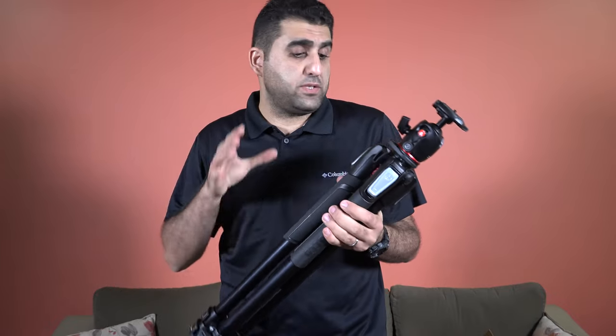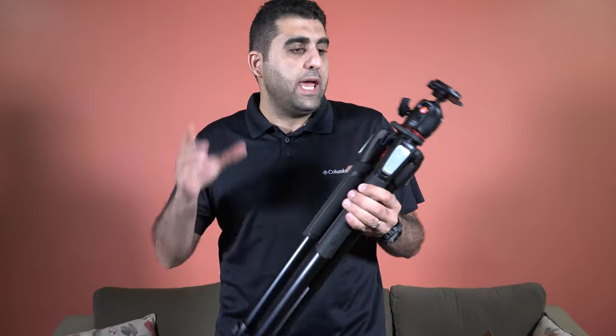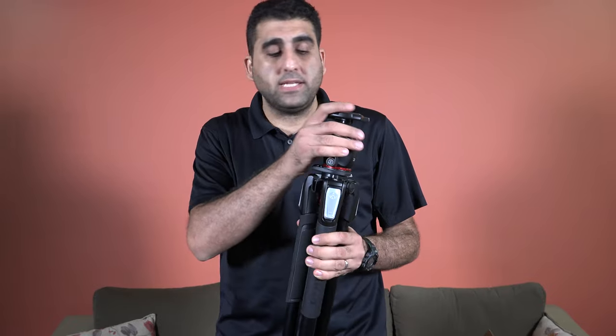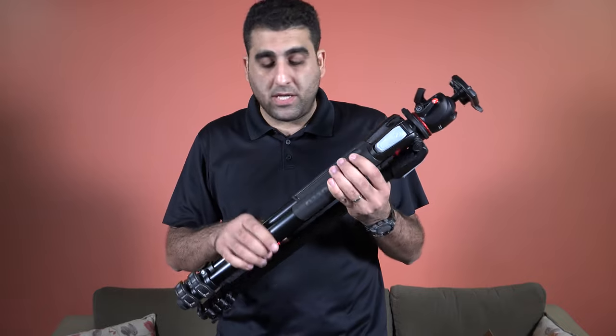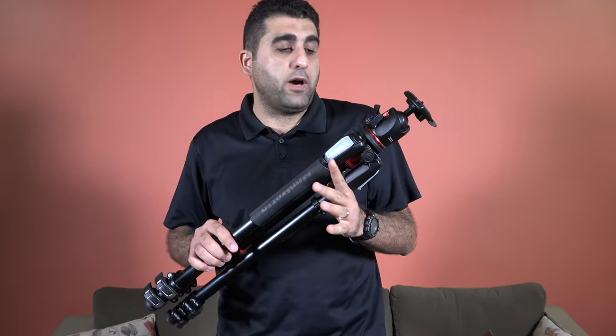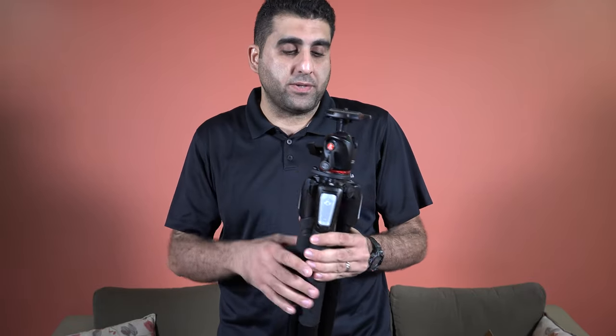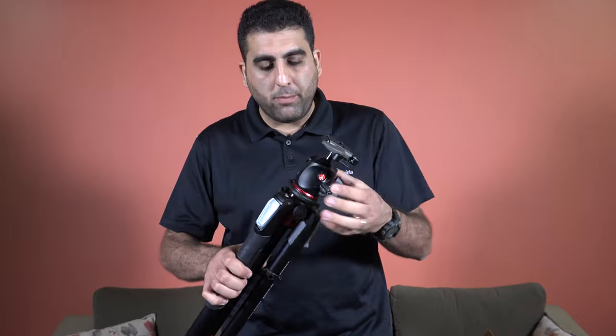As you can see, it is a three-section tripod and it comes with this ball head. You can get it as a kit like this with the ball head, or you can get the tripod only without the head. I prefer to get it as a kit because you will get it with a better discount.